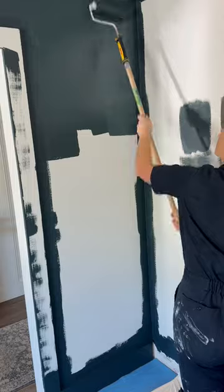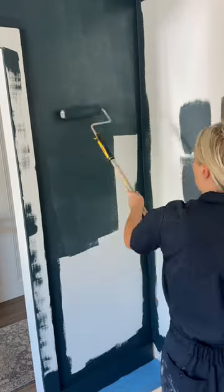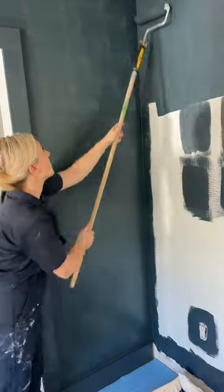Paint in a W pattern with your roller, making sure not to push too hard to prevent lines and drips. Allow the first coat to fully dry, then use your roller to add a second coat.